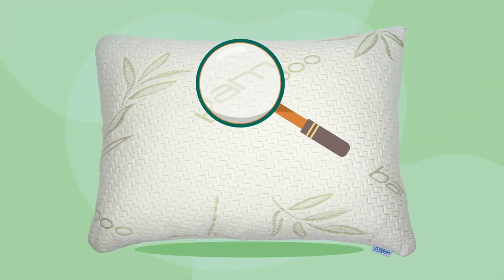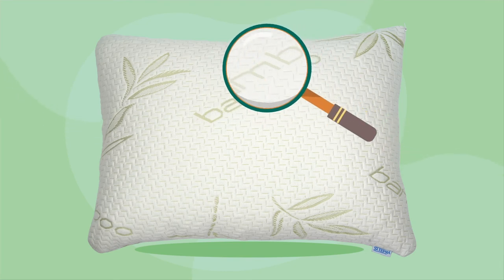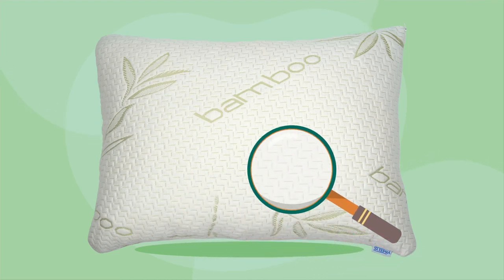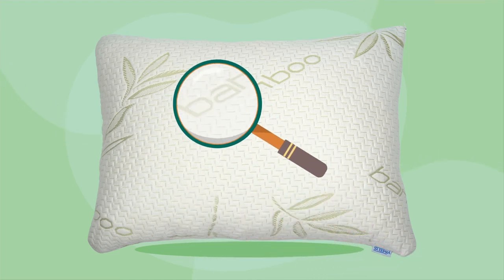These bamboo pillow covers are made of the finest fabric created from the fibers of bamboo pulp. That's why I'm convinced of the durability and reliability of these bamboo pillows while washing.